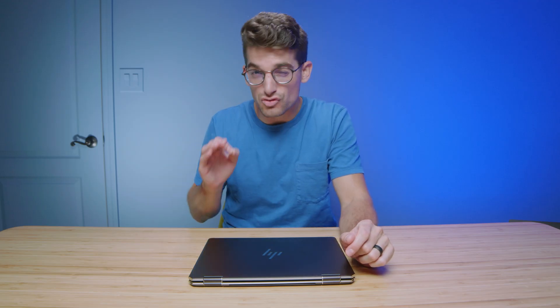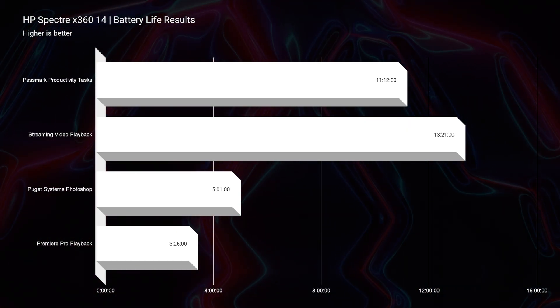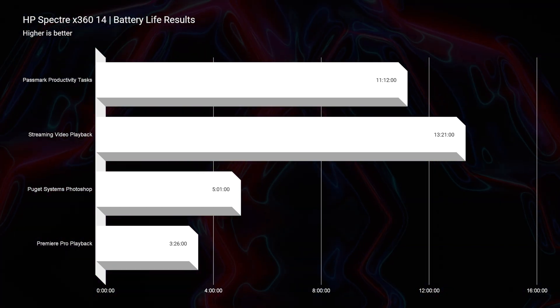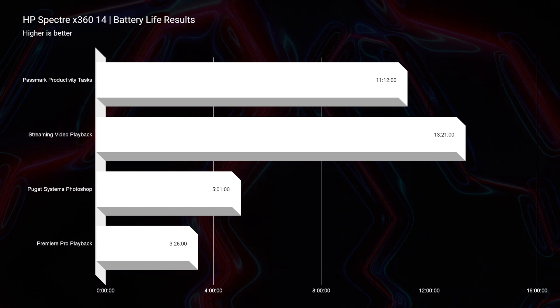As promised, the battery life is really good on this laptop. You get about 11 hours of battery life for productivity, and about 13 hours when you're streaming video on YouTube or Netflix. For creators, the Photoshop battery life was really solid as well — you got about five hours of Photoshop battery life.